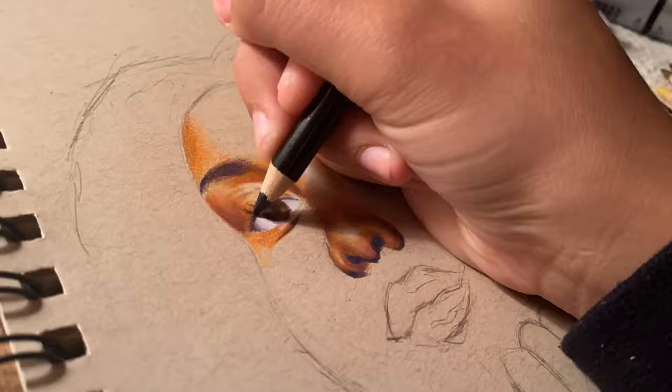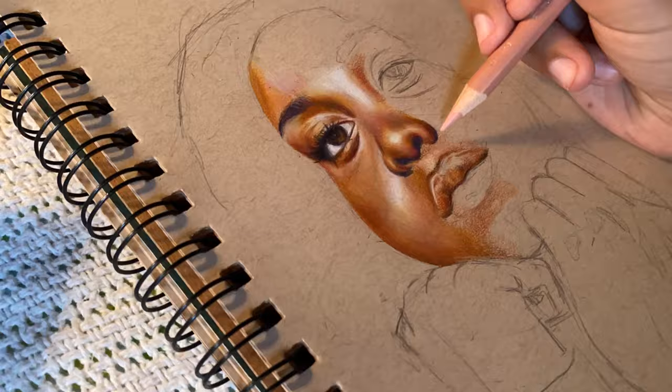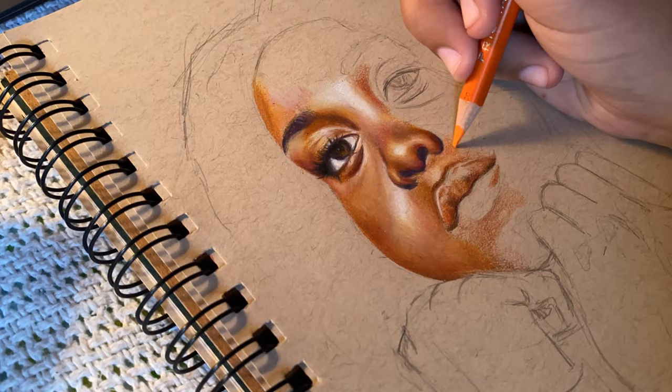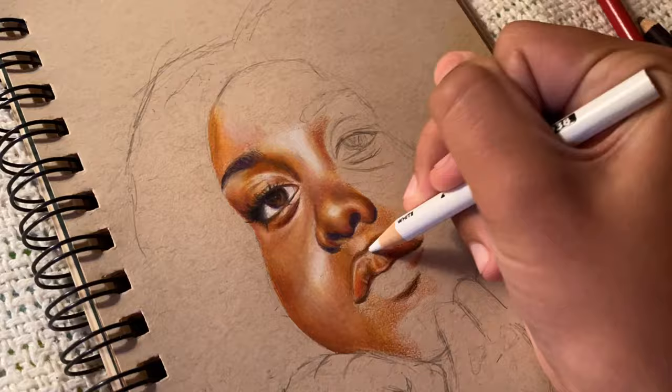It doesn't seem that different from most of my work, but I could really tell a difference working with that pencil sharpener. It's cool how a pencil sharpener can honestly change so much when you're an artist, because I was working with a really crappy one before — so messy, so dull. Invest in a pencil sharpener; the really good ones are like seven bucks and I'd highly recommend it.